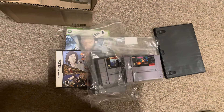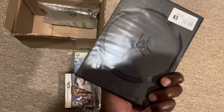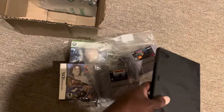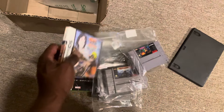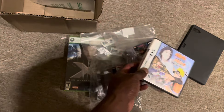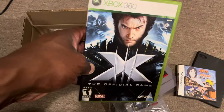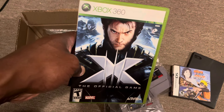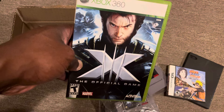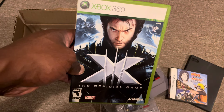Let me know what you think down in the comments. What do you think about GameStop sending basically a broken disc? That's pretty disappointing, GameStop — you guys got to do better. Let me know what you think about this Naruto game — have you heard of it or played it? And lastly, do you think this X-Men game is the next one to kind of blow up? Let me know in the comments. It's the Y2K Collector — hopefully you had a solid Monday, and I'll catch you in the next video. Take it easy.